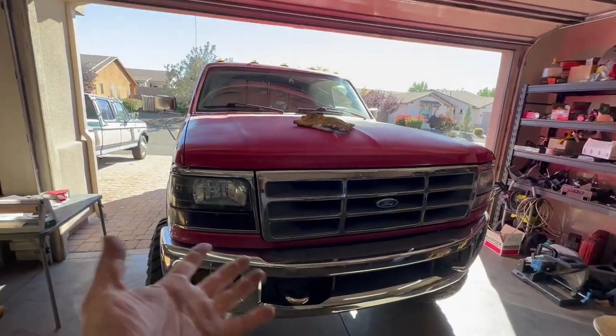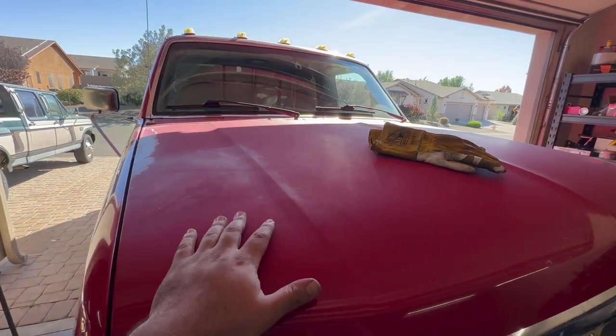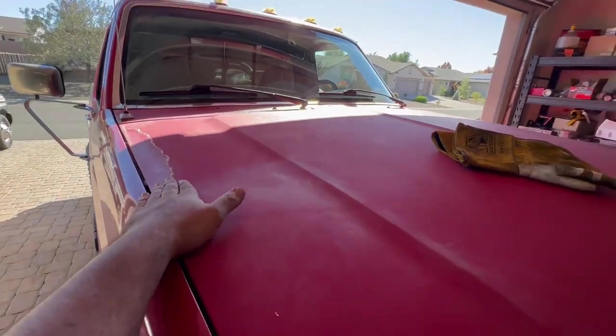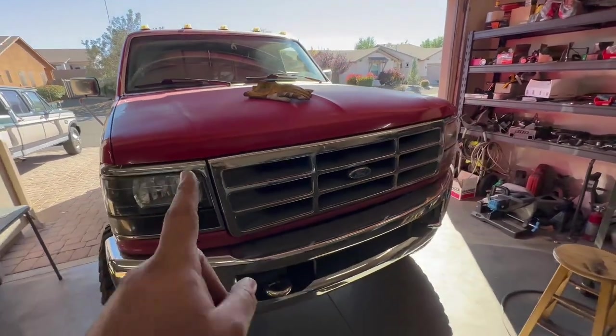Let me tell you what the second project is going to be just so you know. I want to try and work on bringing this paint back to life on the hood and see what we can do to fix it. As you can see it's super faded and we've got some pretty bad peeling going on over here on both sides of the hood. That's going to be the second project for today.